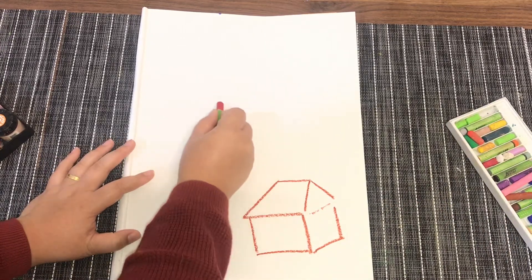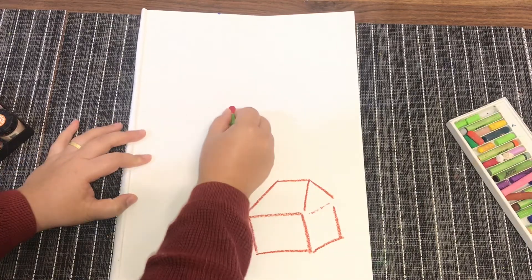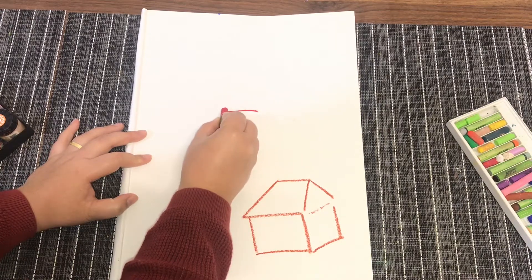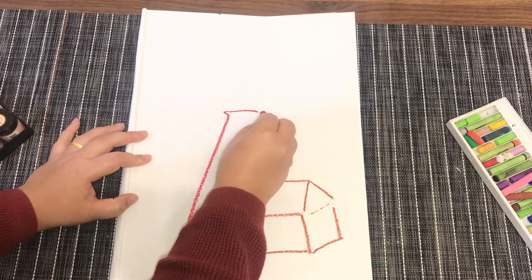Next you can draw the lighthouse using any color you want, but I'm going to use red. You can start with the shape of a cylinder — a cylinder lighthouse. This is the top of the lighthouse and it goes down, becoming bigger and bigger.